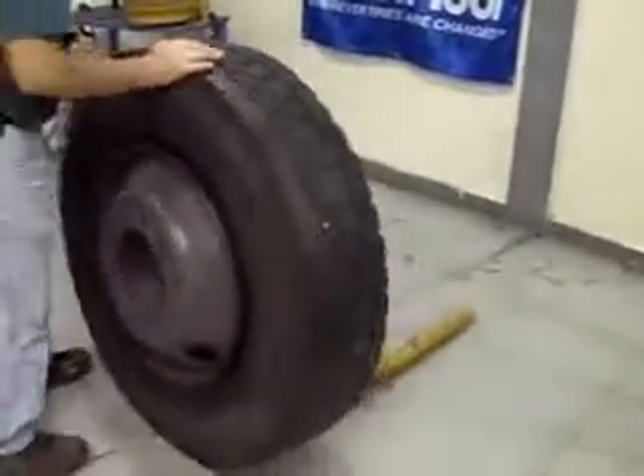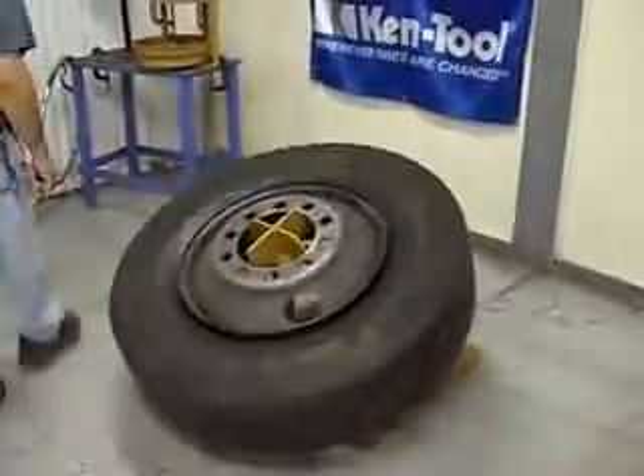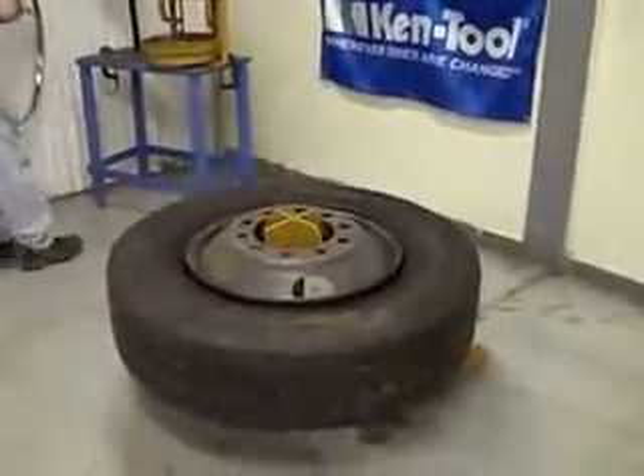You just roll the mounted tire and wheel up to it, give it a quick look, and the tire automatically goes to a horizontal position.